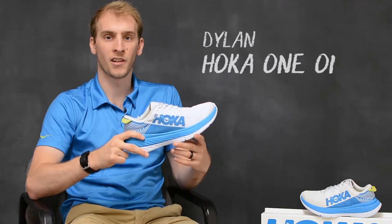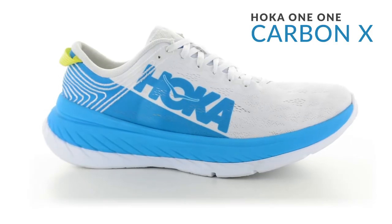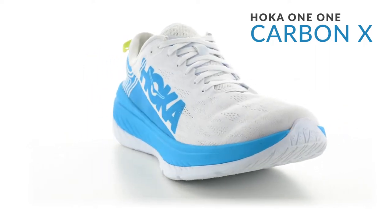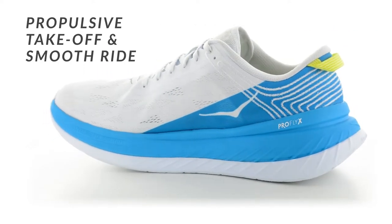Hey guys, it's Dylan from Hoka One One here with Holobird Sports to talk about the new Carbon X. The Carbon X is a lightweight, responsive racing shoe for people looking to push their limits and set new PRs.